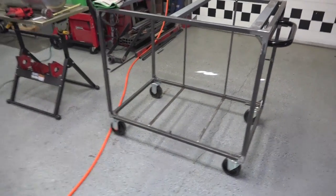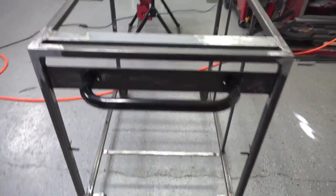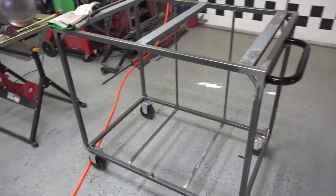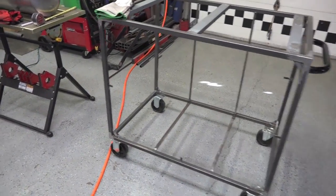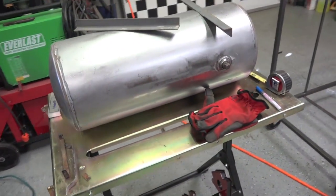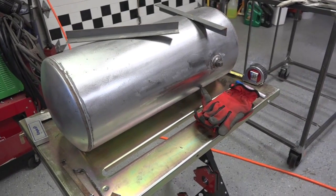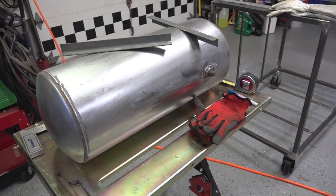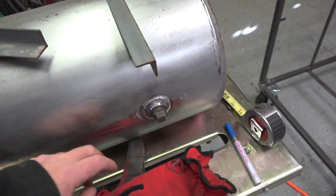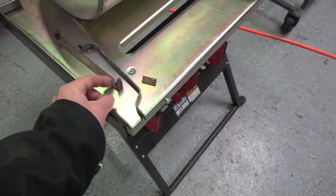This right now is just the initial base and stand of the vacuum forming table - just a standard cart more or less. This is an old air tank I had kicking around. It was a basic design to fill it up with like 120 PSI and take it wherever you need to fill up quad tires, dirt bike tires, whatever. So I removed the valve and the port off of that, and it had legs and handles on it that I just ground off.